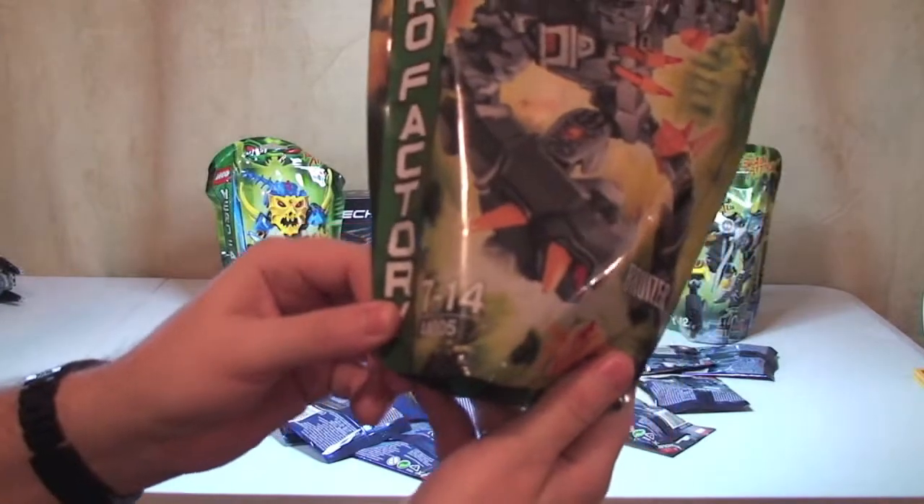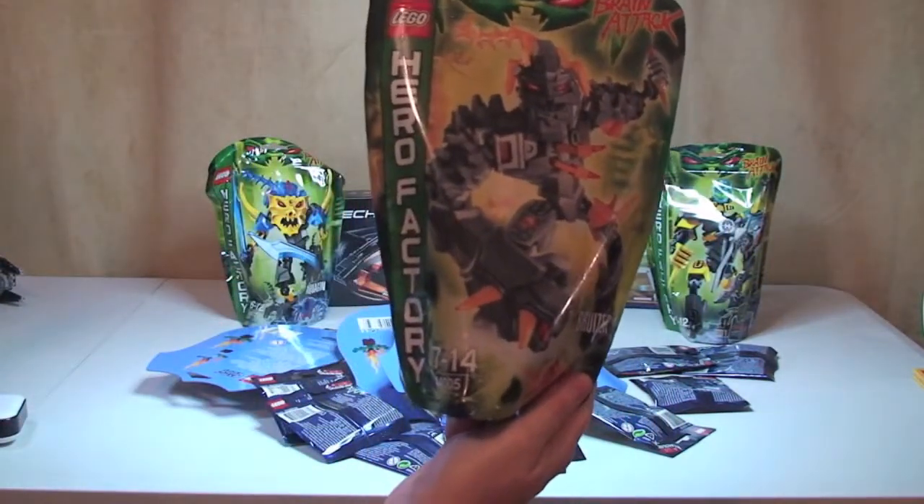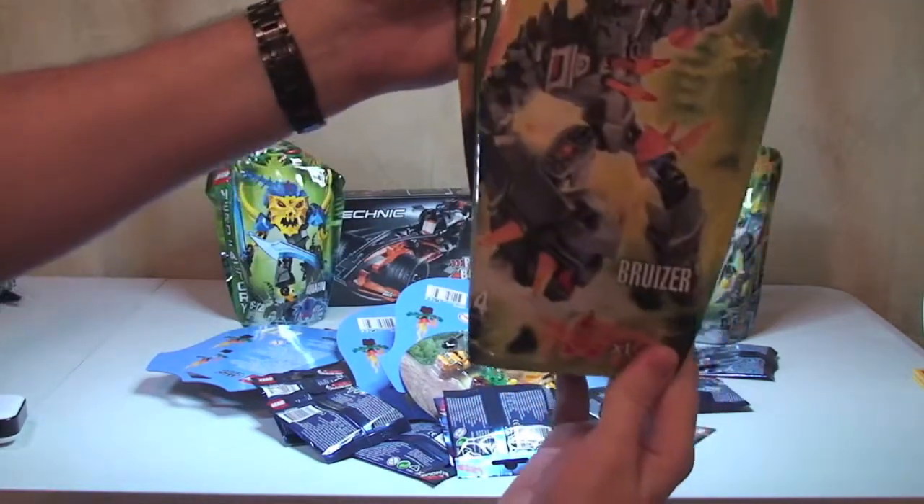Next up is 44005, and this one is Bruiser. He does look pretty good actually — I do like the look of that one.